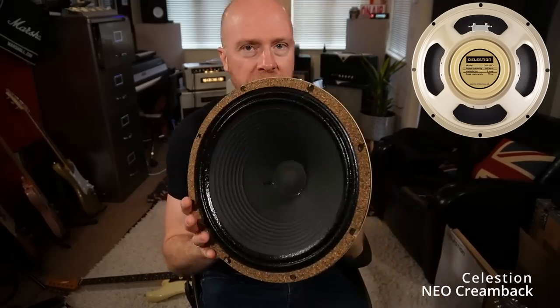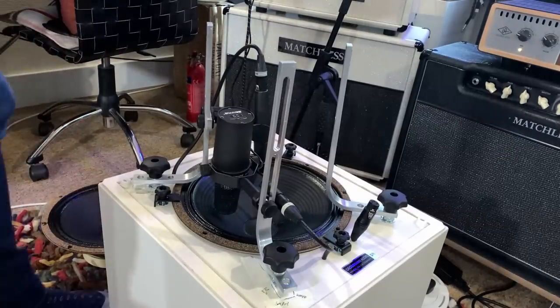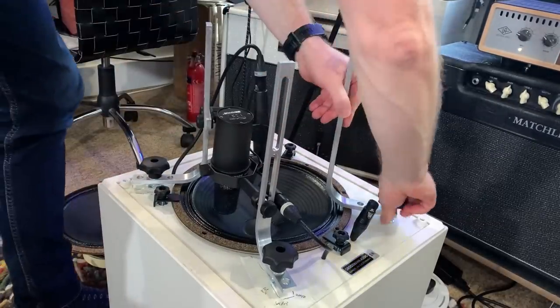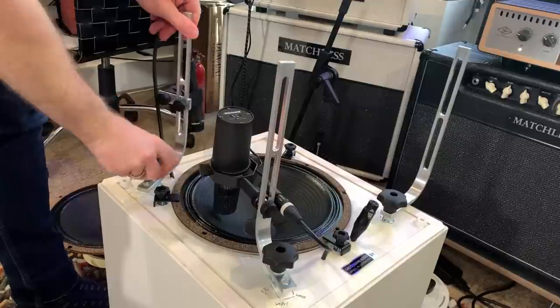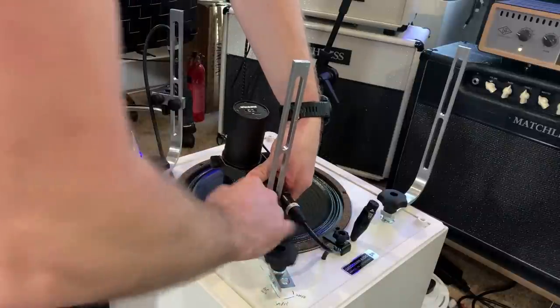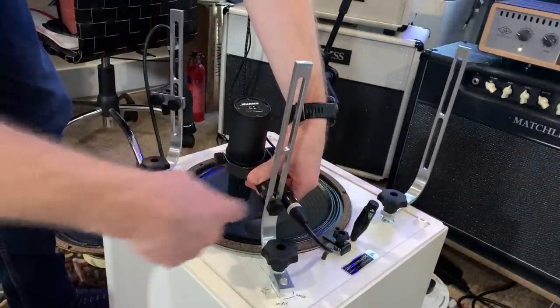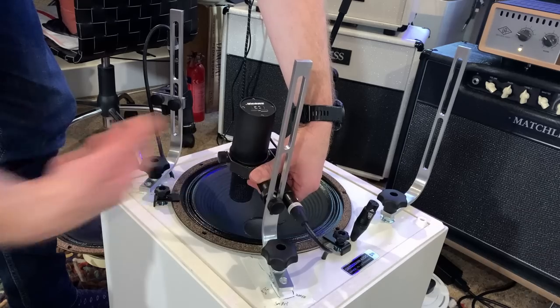Now let's replace the Neodymium speaker with a normal ceramic Creamback. What I'm going to do here is have the microphones in exactly the same position. With this Grossman cab, all I've got to do is move these microphones here. I've actually got to physically take this off because this SM7B is a little bit lower in the cabinet and it doesn't really allow me to just move it over.